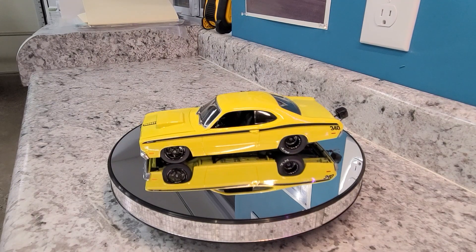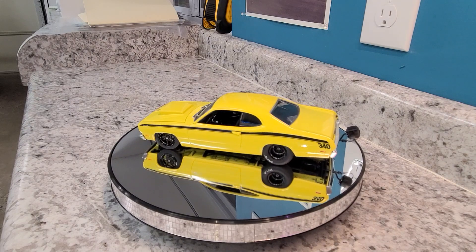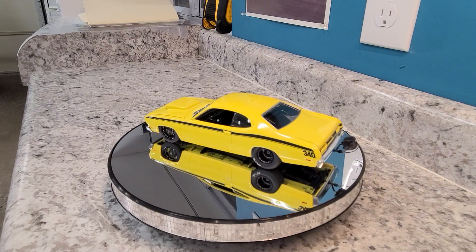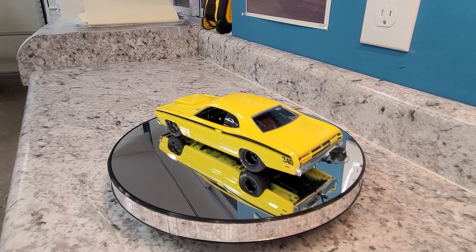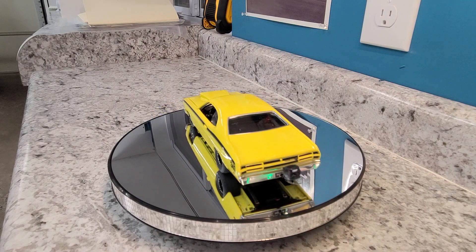It's fully interior with a full cage and a backseat. I will do a better video on this — even the bottom. It's very fresh paint so I'm trying not to handle it too much. I want to give it a few days of curing.